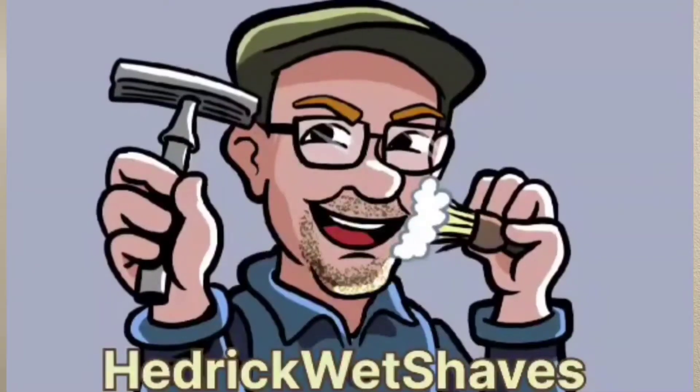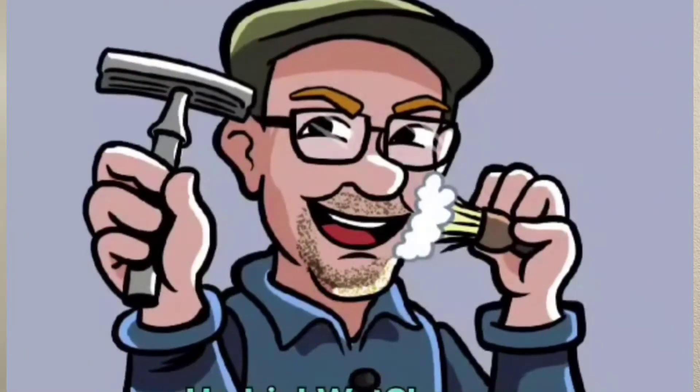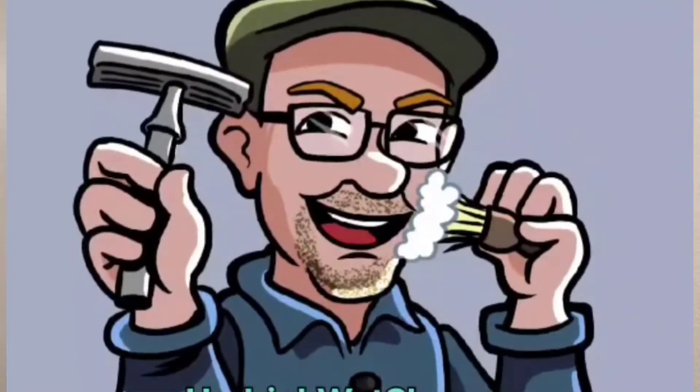Welcome back to Hedrick Wet Shaves and an astronomy talk. We'll be trying out this new blade by Shark. The Shark blades come in a single wrapper like that — that's what they look like. We'll get them loaded up in the Rockwell 2C on setting R3.